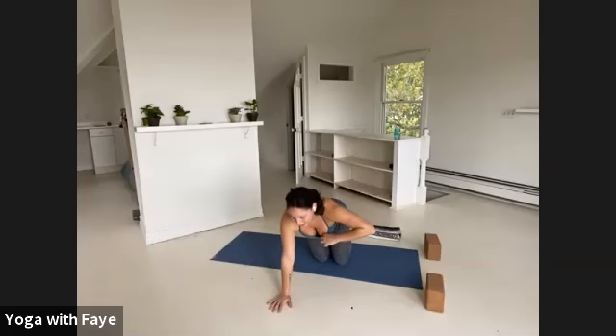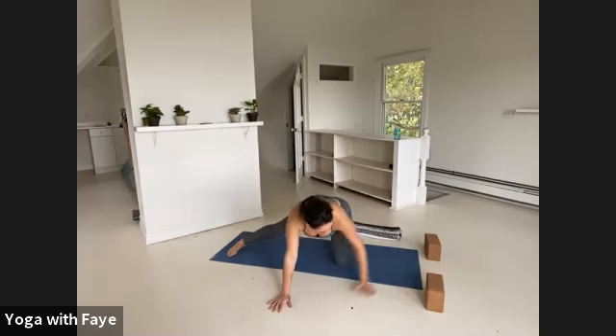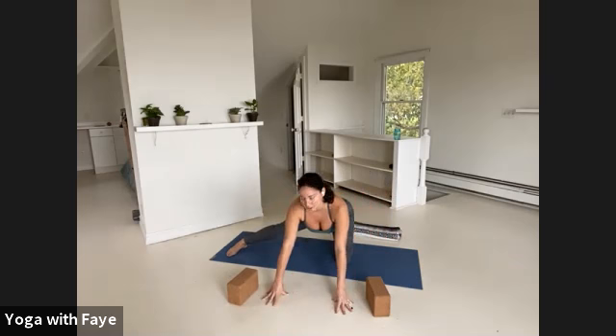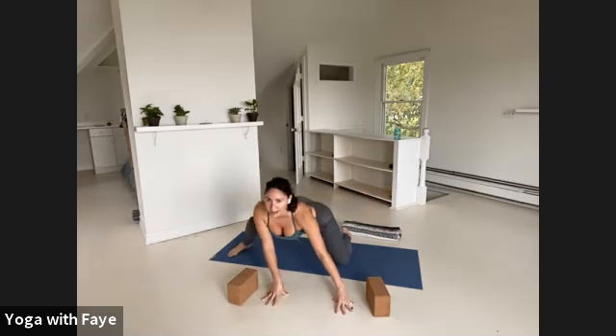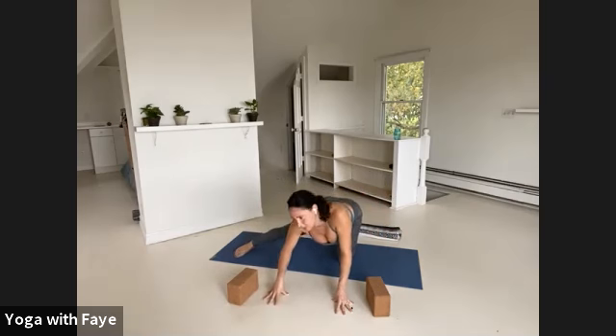Extend your right leg straight out to the right, just straight out from your hip to the side. If you want, you can put your hands up on something — blocks or tented fingertips — just to bring the floor a little higher to you. Then we're going to circle around the hip: bending the right knee, go right and back and left and forward — right, back, left, forward — just to lubricate through your hip joint.